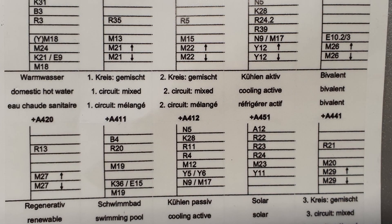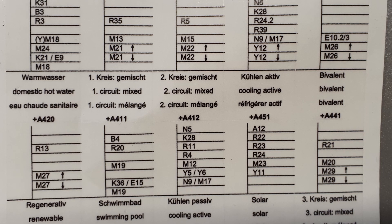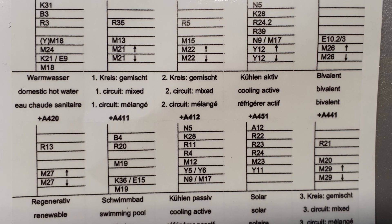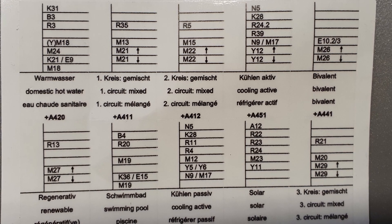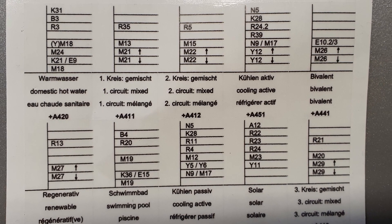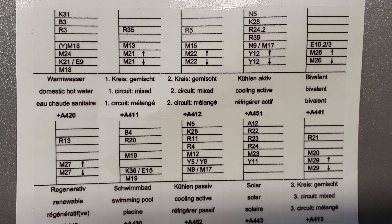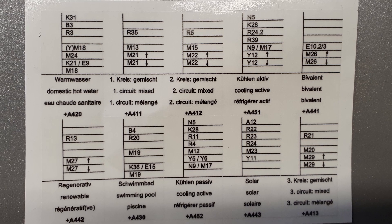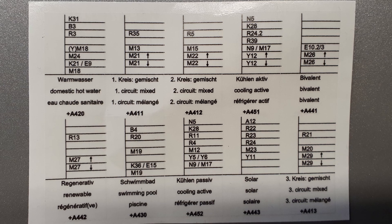The following functions are available for the configuration of the heat pump manager: hot water, mixed first circuit, mixed second circuit, active cooling, bivalent, bivalent renewable, swimming pool, passive cooling, solar and mixed third circuit. The heat pump and its configuration determine the functional options that can be selected. For example, the cooling function block can only be used successfully if the heat pump is designed for this function. Information on this can be found in the relevant product specifications.